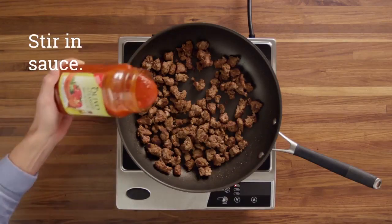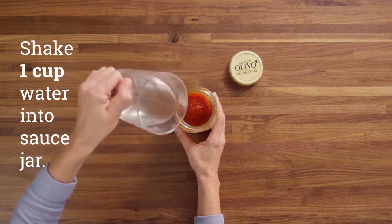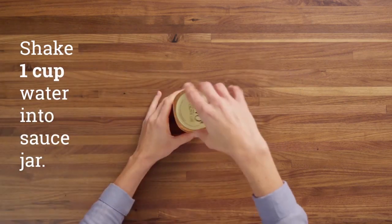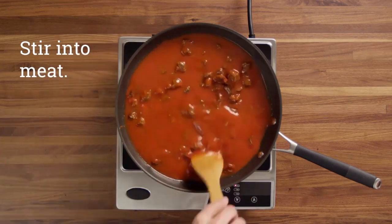Then you're going to add your sauce to your meat. Make sure it's evenly spread just like that. Then you're going to take about a cup of water and shake that into your jar just to make sure you didn't miss anything. Don't want to be wasteful here. Stir that into your meat and you'll be good.